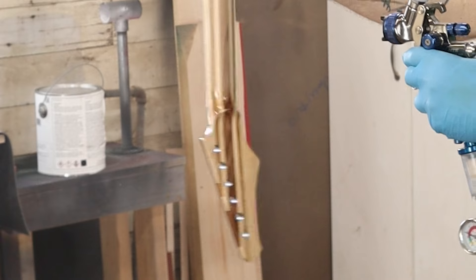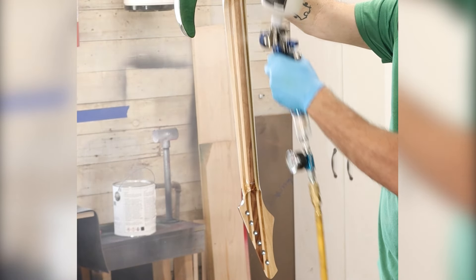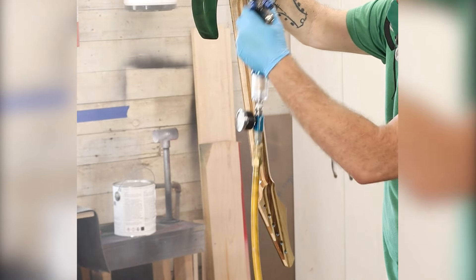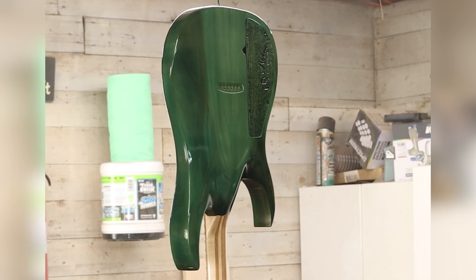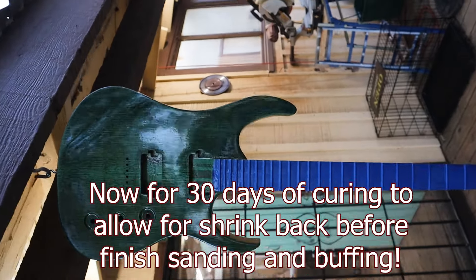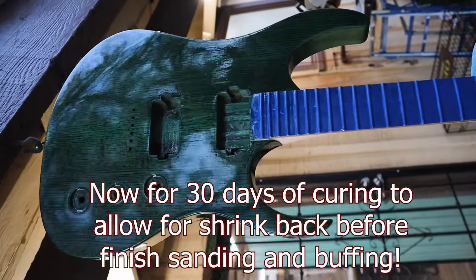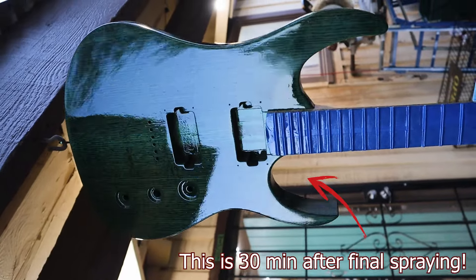As the coats progress, the shine will begin to appear. With the first few coats the guitar may not look all that great, as each coat is pretty thin. But after a few coats it will definitely improve. After the final coats of clear, this guitar will rest for 30 days, untouched, to allow the lacquer to cure and shrink back. I don't want to finish sand and polish prior to the 30 day rest — the lacquer will continue to shrink back and imperfections may reappear.